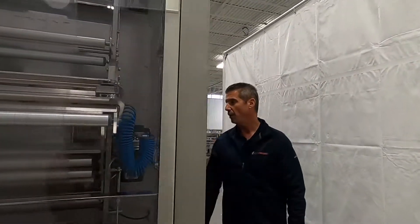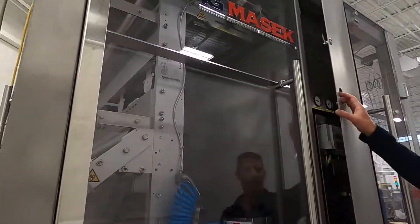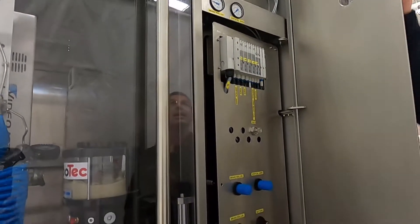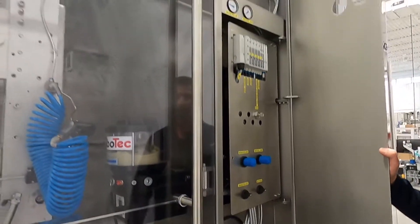As we find our way around the machine, you'll notice our pneumatic system. It is incorporated into the machine and has mechanical fasteners to close it solid for safety purposes.